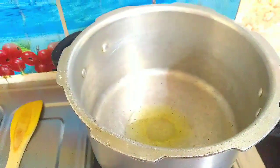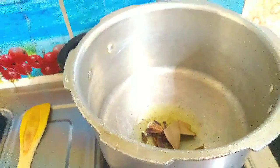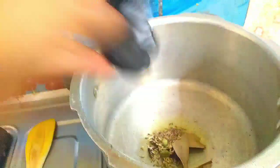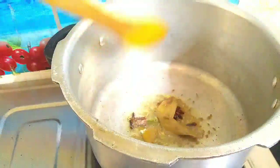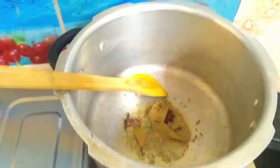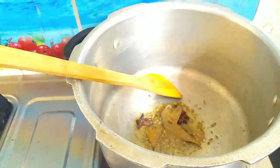First, in a cooker, add 2 tsp naik. Add the spices in the water. Add 2 pachamalagas. Let's make it dry.